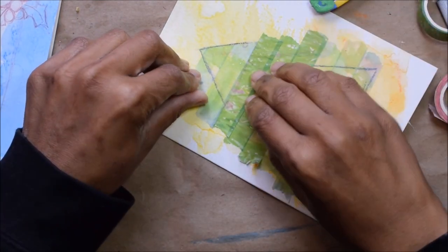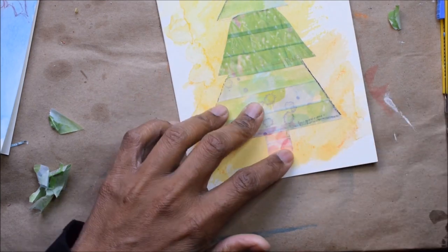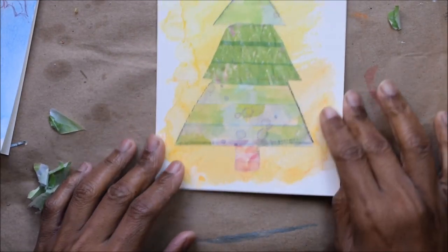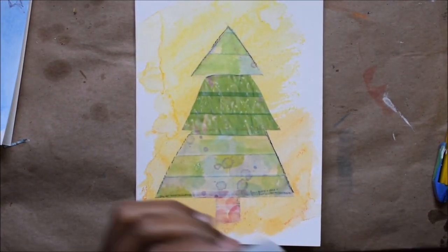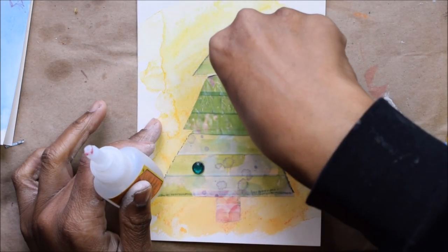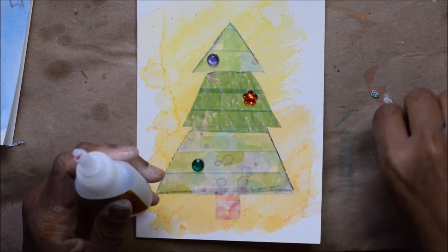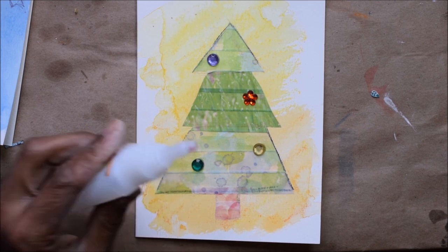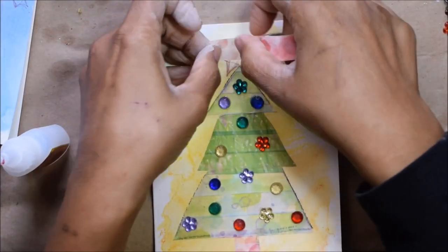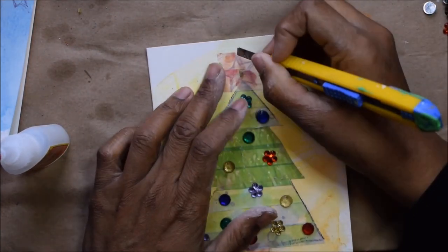If you're looking for materials like washi tape and blades, you can get them at the dollar store because they're very inexpensive. As for the watercolor paper, I bought it as a watercolor card set, but you could just take regular watercolor paper, fold it in half — make sure it's over 180 pounds so it can handle the water without buckling too much. This is the fun part of decorating the tree and adding all the rhinestones. I use super glue because that's what I have on hand, but you can use regular craft glue or a hot glue gun if you're careful. These crafts are fun but you need to stay safe.